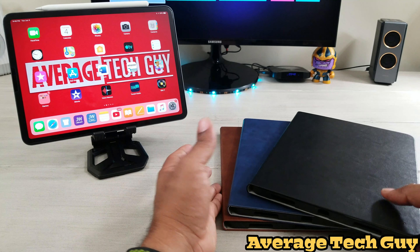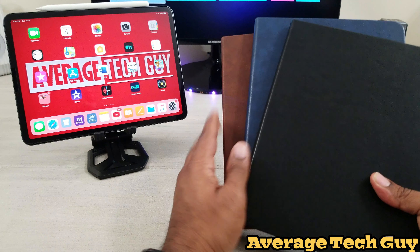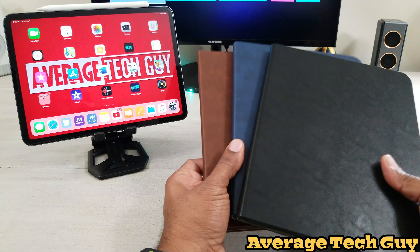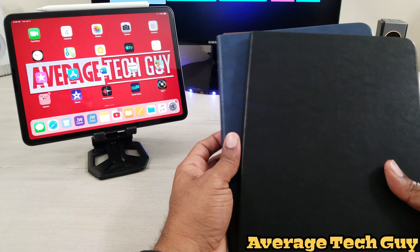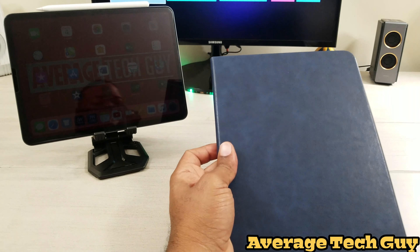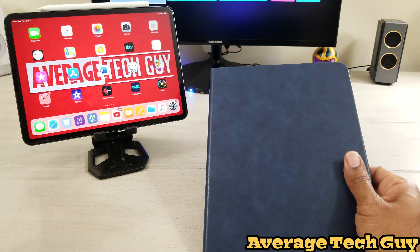So these are three stand folios that I just got. These are all the same series, just the stand folio. I'm going to take the blue one and we're going to do the review with this blue one.